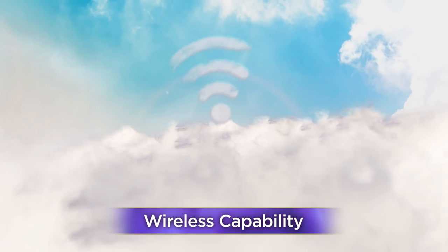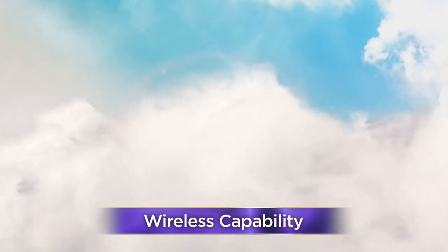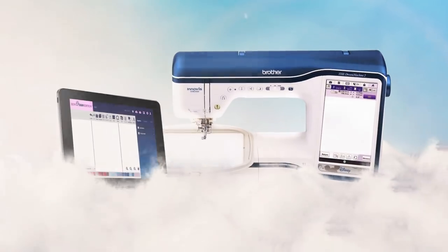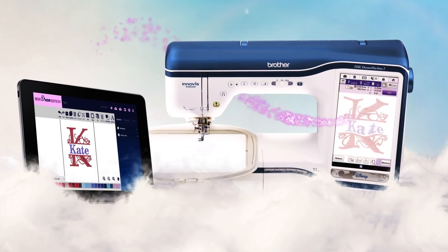It all begins in the clouds, with our new Wi-Fi capability, thanks to the included BES 4Dream Edition software. Create designs on your PC or tablet and transfer them wirelessly to your Dream Machine 2.